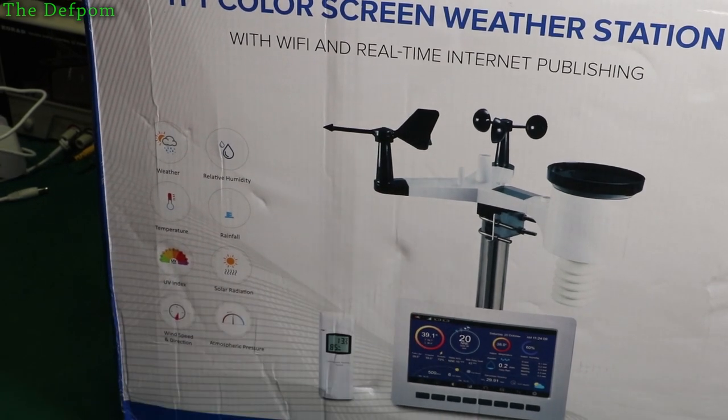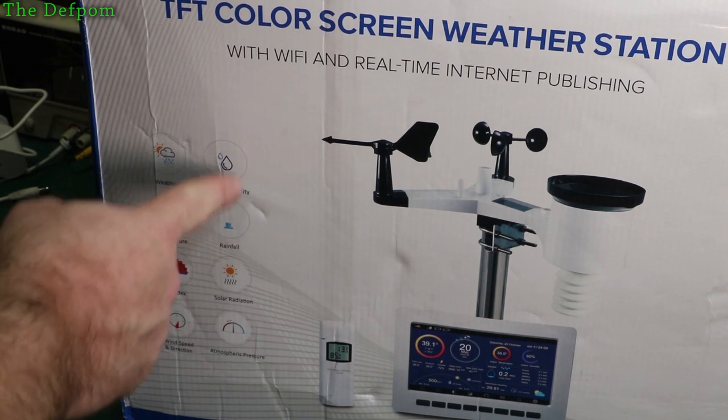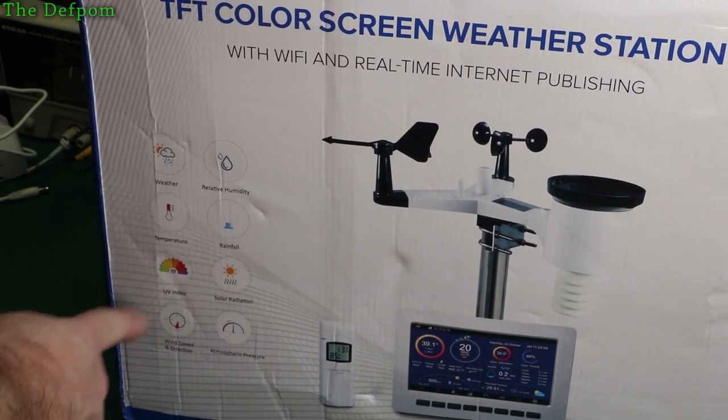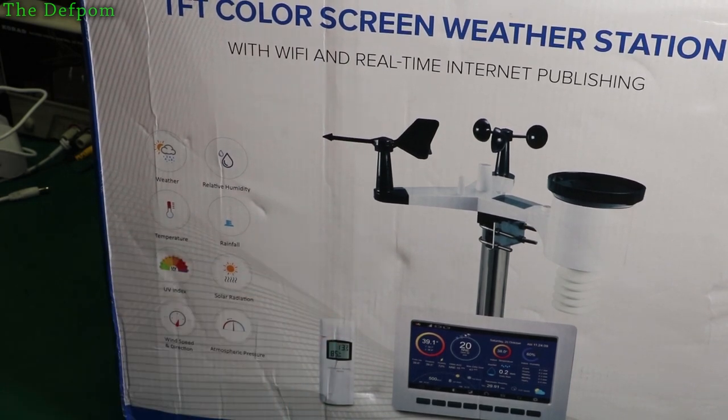This one's got a colour screen which goes in the house. I think you can get extra sensors for it as well. It measures weather, humidity, temperature, rainfall, UV, solar radiation, wind speed and direction, and atmospheric pressure. Let's get this thing out.